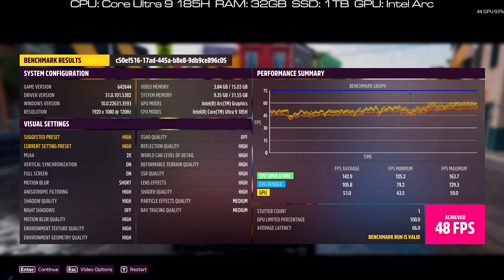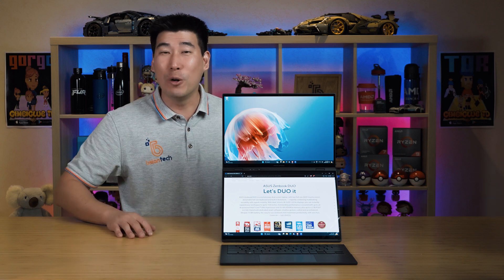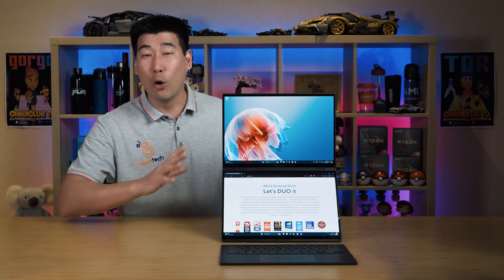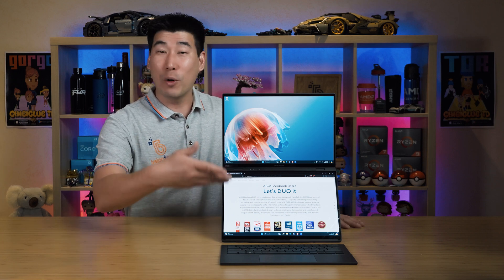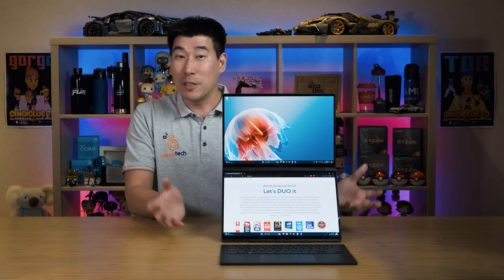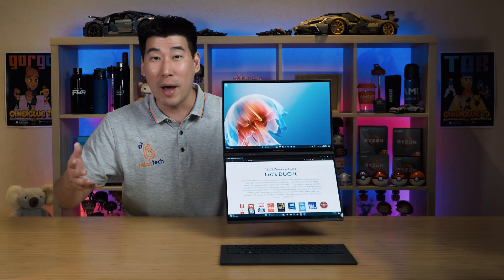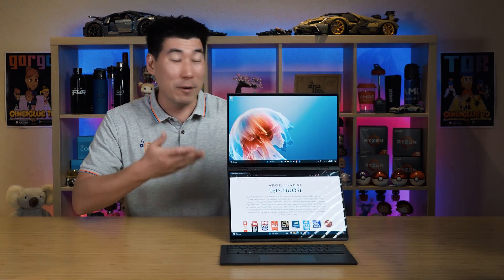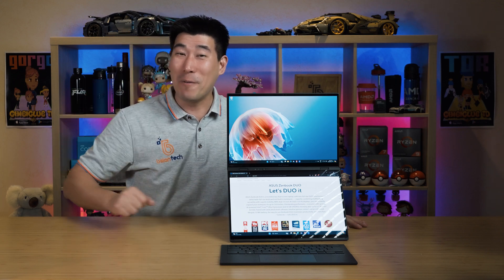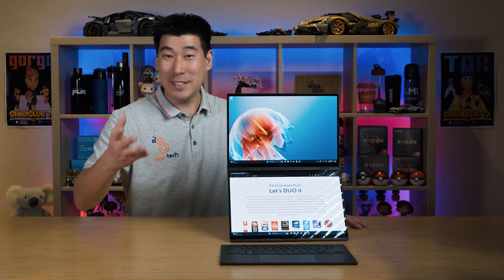The experience on the ZenBook Dual is absolutely marvelous. The dual 3K OLED displays are gorgeous and vibrant and work fantastically. The keyboard and touchpad feel really nice, the speakers sound good, and having the dual screen with the kickstand built in — without worrying about extra accessories — is brilliant. Overall, this could be right at the top spot for the best laptop of 2024.